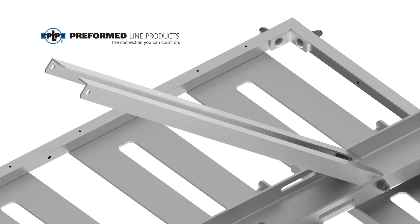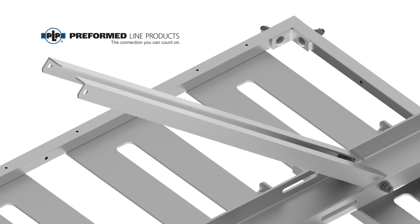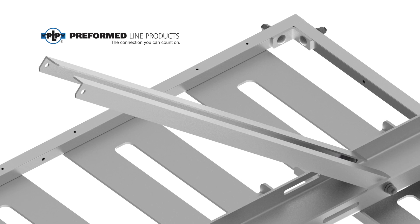Prior to tightening, assure that each strut is oriented as shown. Do not over tighten, as the strut should be allowed to rotate.